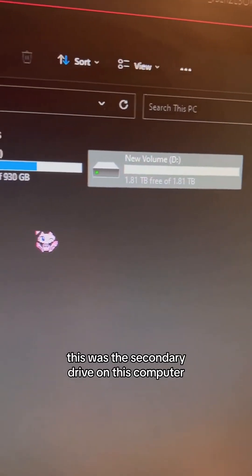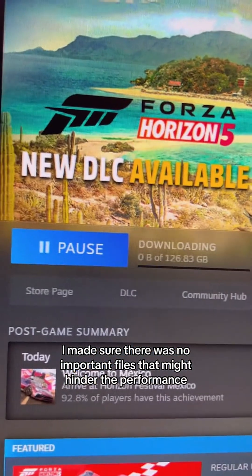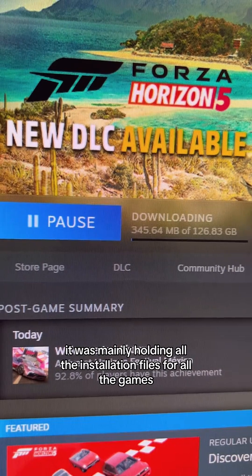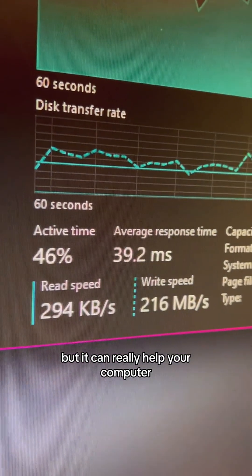This was the secondary drive on this computer, so it was a lot easier — all I had to do was swap it out. I made sure there were no important files that might hinder the performance of the Windows operating system or anything else on this computer. It was mainly holding installation files for all the games, so I did have to re-download those again. This process is only a couple minutes long but it can really help your computer.